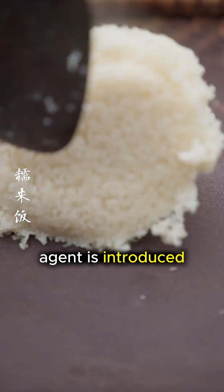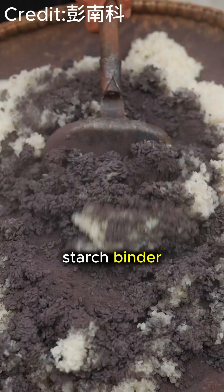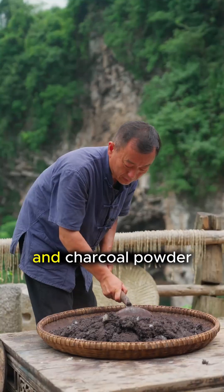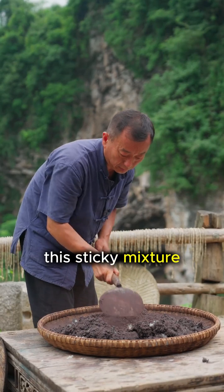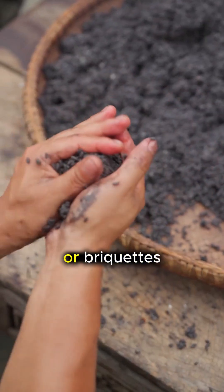Next, a binding agent is introduced. In this traditional method, steamed rice is used as a starch binder and mixed with the metallic dust and charcoal powder. This sticky mixture allows the artisan to hand roll the dust into compact balls or briquettes.